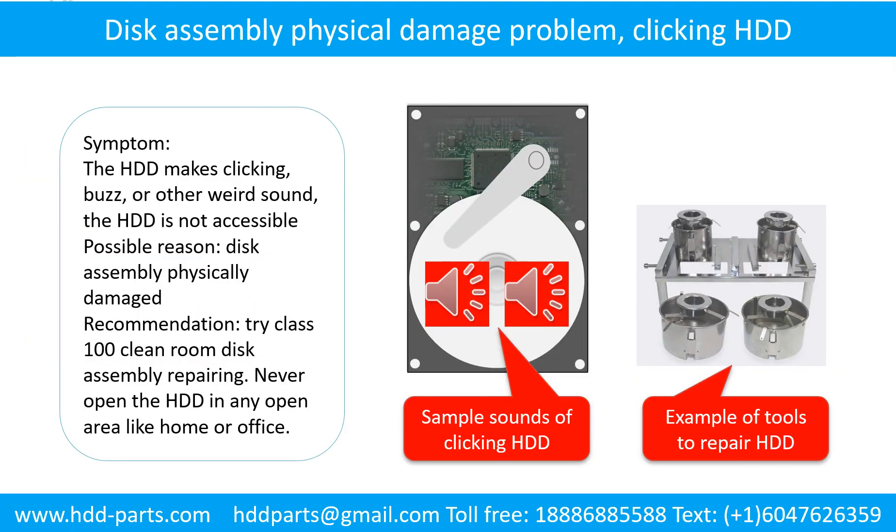Disk assembly physical damage problem. Symptom: the hard drive makes clicking, buzzing, or other weird sounds and is not accessible by any computer. Possible reason: disk assembly physically damaged. Recommendation: try Class 100 cleanroom disk assembly repairing. Do not open the hard drive in any open area like a home or office. The following is the sound from a hard drive that experienced disk assembly physical damage.